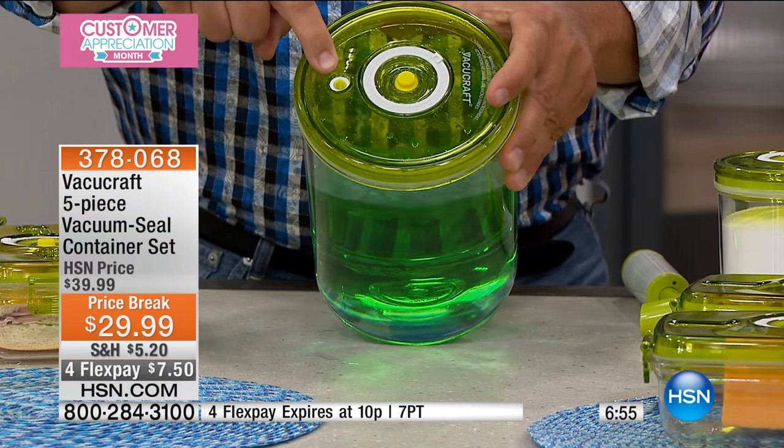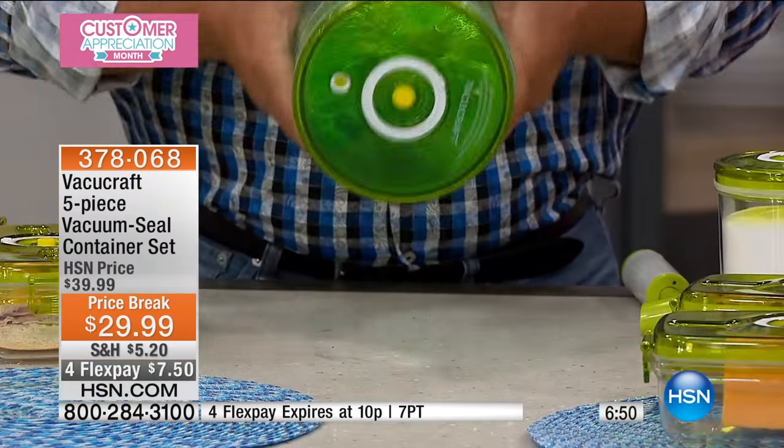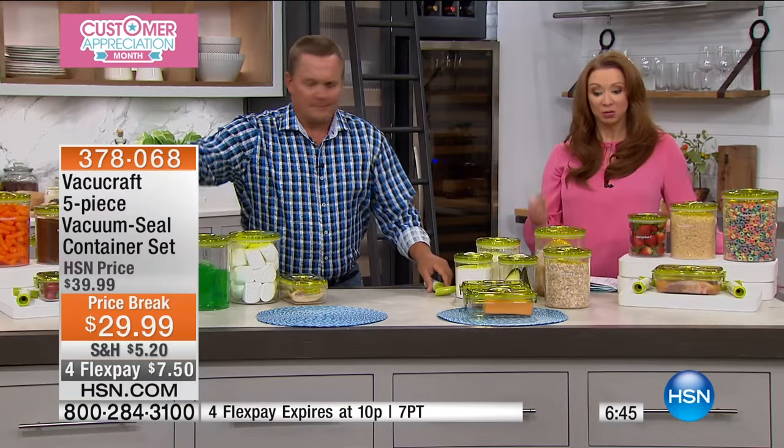You get two pumps with your set today. Place the lid back on, pump it again — when that little button inverts, you've got that factory vacuum seal and it's locked in. This will pay for itself a thousand times over; it's like getting a fresh bag of coffee every time you use it.